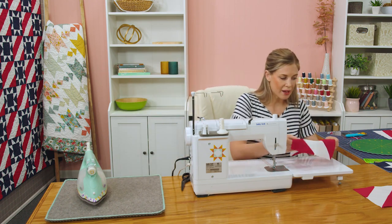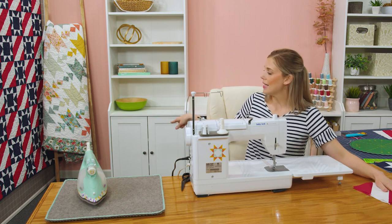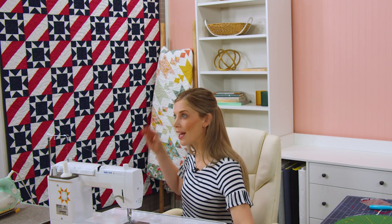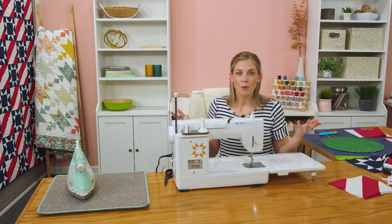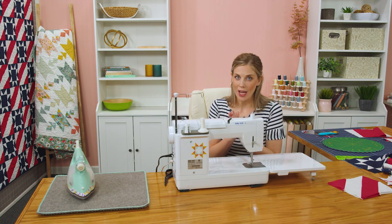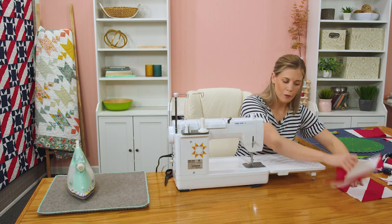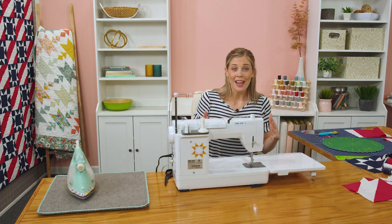You're going to make 40 of these for the quilt because it measures 8 across by 10 down, alternating between the star blocks and the stripe blocks. Since you need 40, you'll need 20 sets of your red and white 10-inch squares to get all the blocks you need, because each set gives you two of these blocks. Okay, so let's move over to the star blocks.